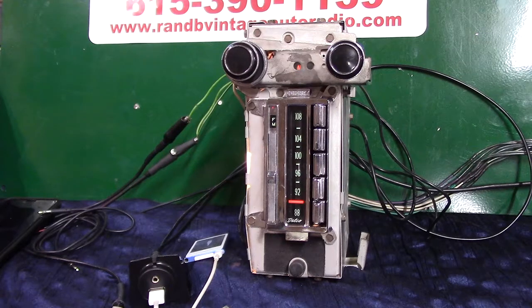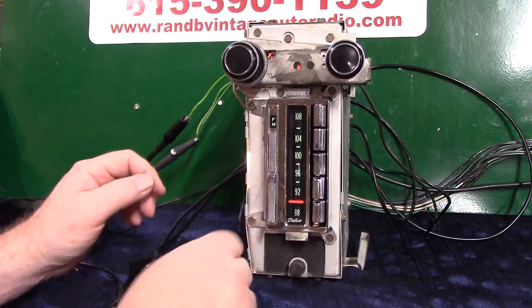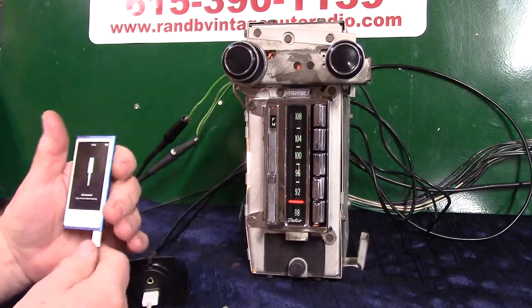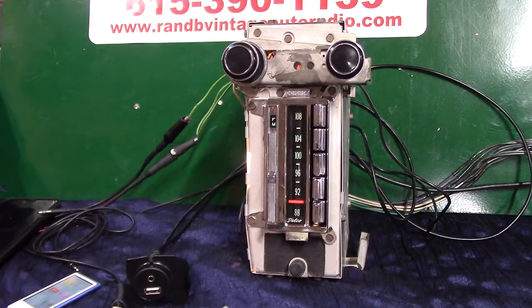Your auxiliary in is automatic. This little light down here will change to red for AM, amber for FM, and green for auxiliary — let's see if we've got enough charge on the iPod. I think we do. Let's take this off charge and play a little music off it.